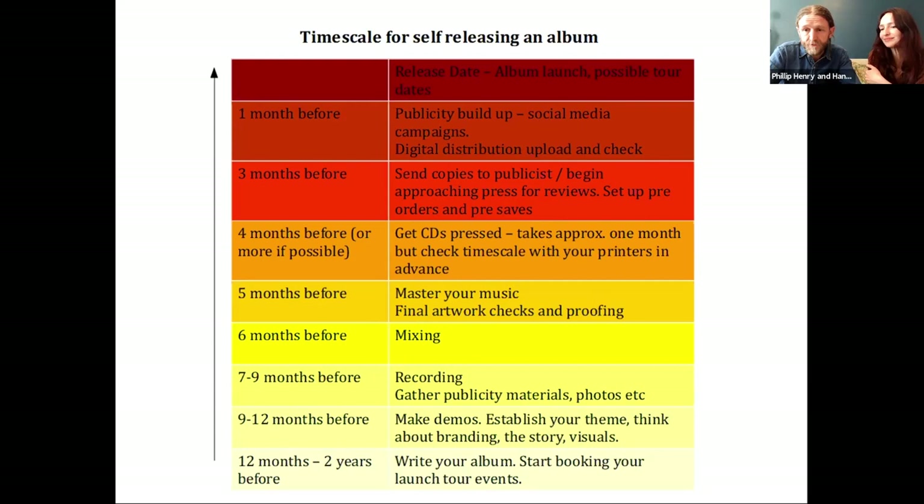You might also want to book your studio time right at the start, because there might be a waiting list or it takes a bit of jiggling to find the right dates. Then you want to start writing and making demos — possibly still in the writing process, that's fine, just get the musical ball rolling. Sometimes demos start as a phone recording and make their way to the home studio. The timescale isn't strict because it's impossible to say exactly when you'll write and record, but it gets more specific the closer you get to the release date.